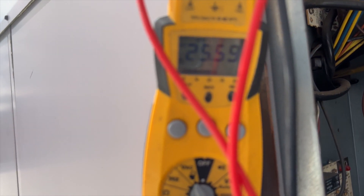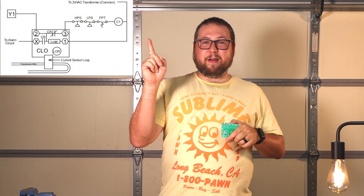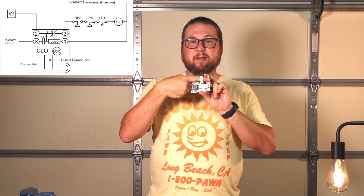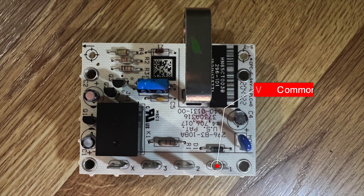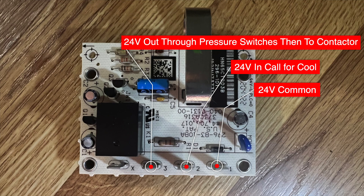Back in the garage — I wanted to talk about the CLO a little better than I did in the field. I'm going to flash up a schematic of how this thing is wired. As you can see, there are basically five main things you need to know about. This component here is going to be measuring amp draw, so you'll have a wire from the compressor running through it. You have terminals one, two, three, and X. Terminal one is common, two is Y — your call for cooling.